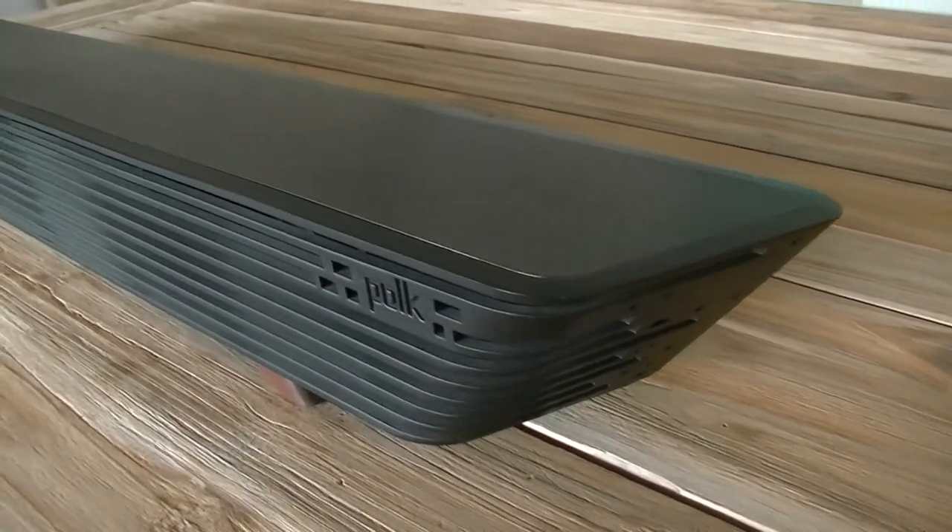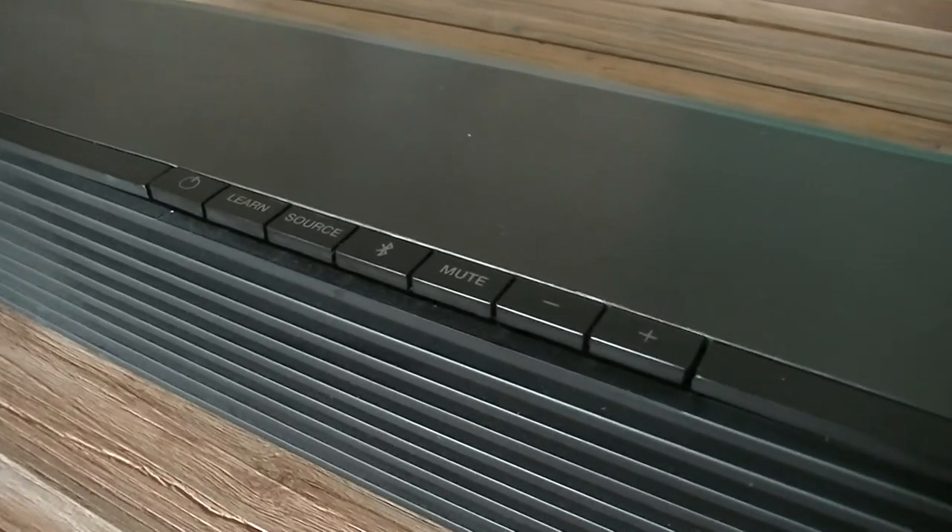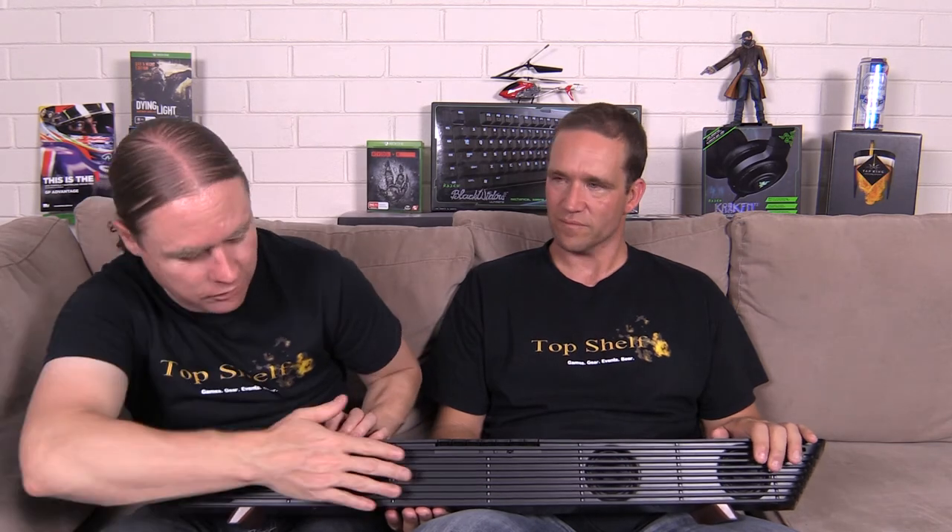Sound quality is excellent. It's a big, solid, well-made unit. Polk have always made good quality stuff, and this is a good example from them. I like the sound from it. Personally, I wouldn't have minded it slightly smaller, but the quality you can really feel. It's got nice lines on the front and it just feels good and solid when you pick it up.